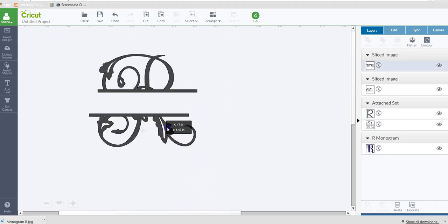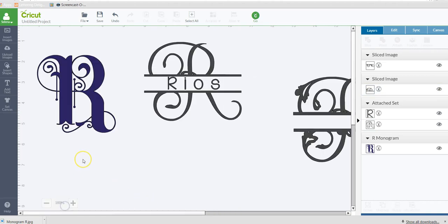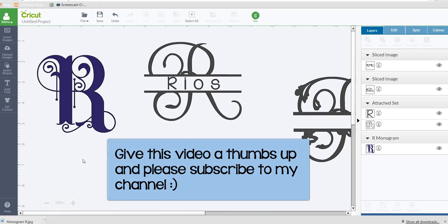That's how to get your split monograms. If you have any other questions, please leave them in the comment section below. If you learned something, give this video a thumbs up, and if you want to see upcoming videos, please subscribe to my channel. Thanks so much and see you in the next video!